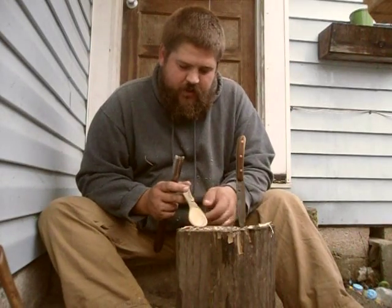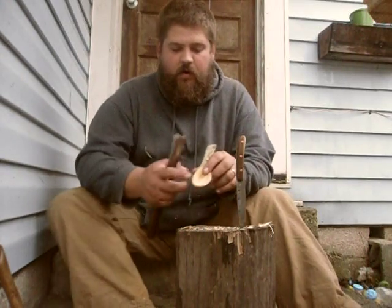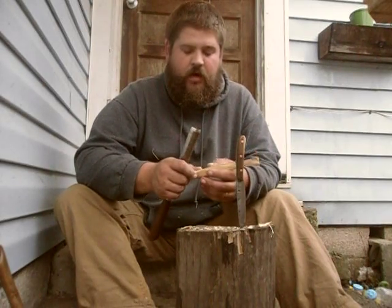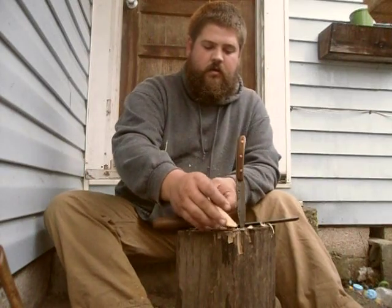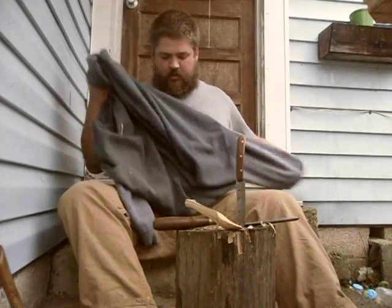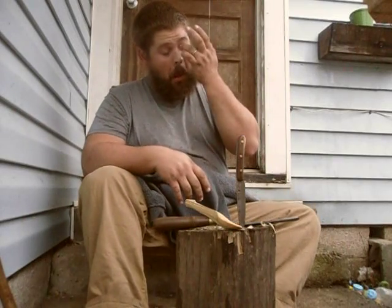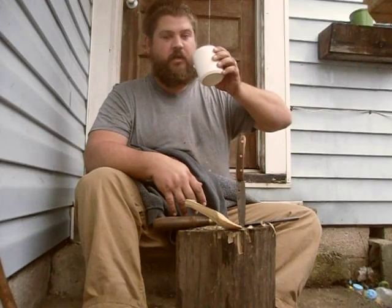I've almost got that roughed out. It's got that depth down there. I don't know if it comes across on the video very well, but I've got that roughed out. What I normally do is carve them, then come back and tune them up. I'll be back in a couple days so it'll dry out a little bit and I'll know what it's going to do.